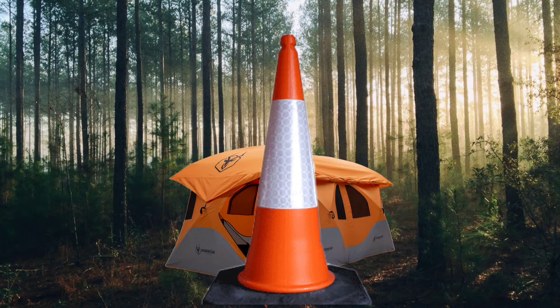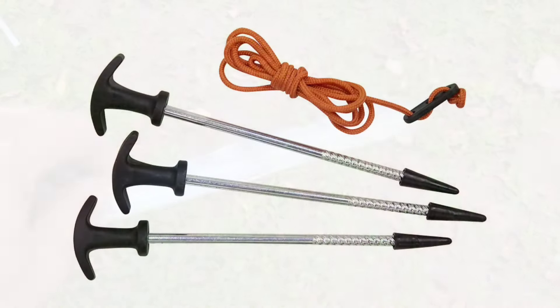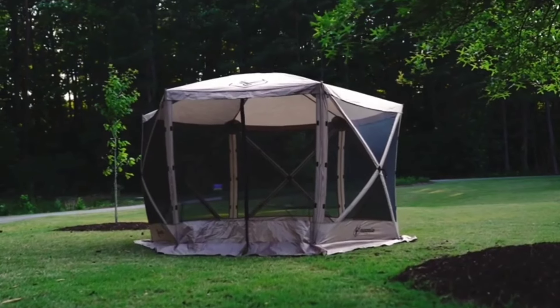Another problem they all have is the standard stakes they come with — personally I think they're absolutely junk unless you're on a beach or putting them into soft sand. If you hit any sort of obstruction they definitely bend. If you go with the overland edition they give you better stakes, so obviously Gazelle realizes this.